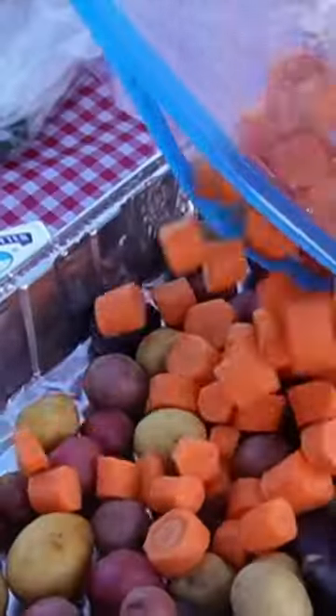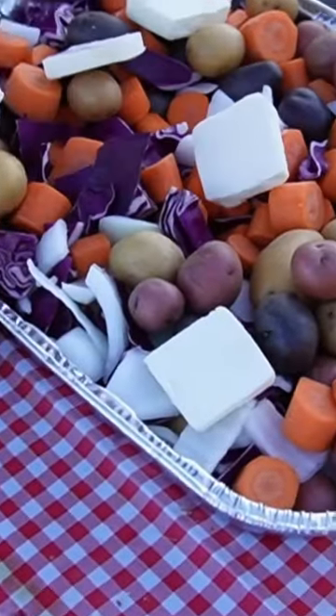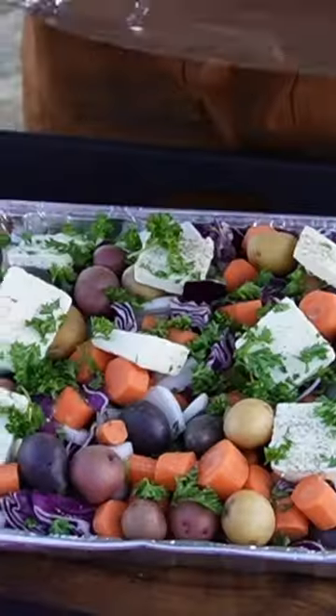The ingredients I prepped include potatoes, carrots, onions, and cabbage. A little bit of butter in there and fresh parsley. Salt, pepper, and garlic to taste.